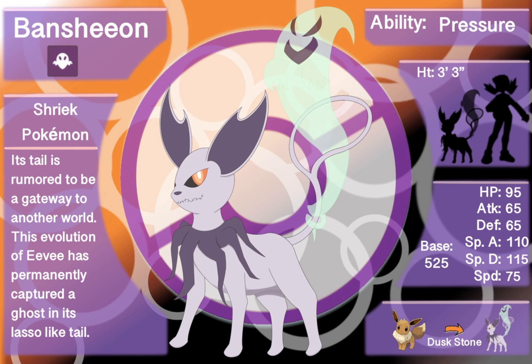That worked well especially with the whispering ghost off the tail, so we went with a height of three foot three inches — though it would be a little taller with the ghost itself since it's not always upright. Base stat total is 525, same as other Eeveelutions, but we flipped the stats around. Speed is 75, special attack is 110, special defense is 115, attack and defense are both 65, and HP is 95.